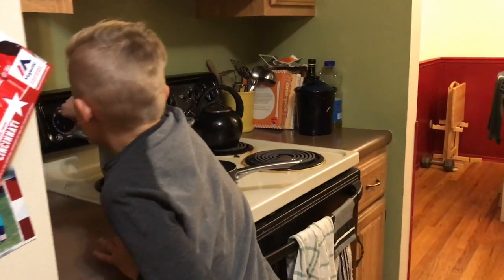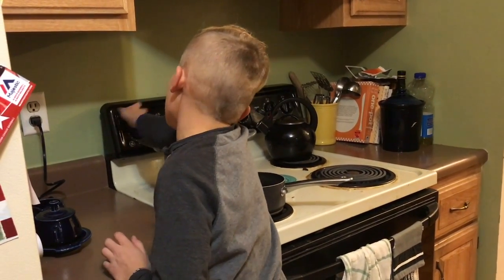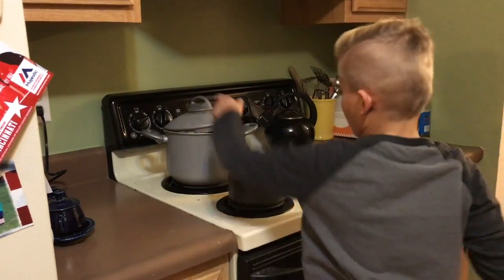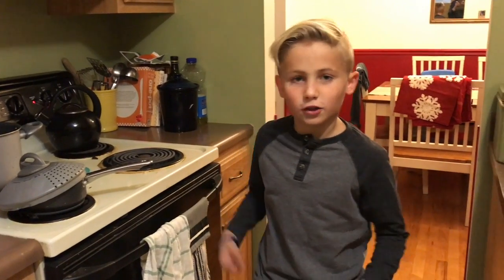You're going to turn on the stove to 9. And then you're going to put a lid on it. Then you just wait for it to boil.